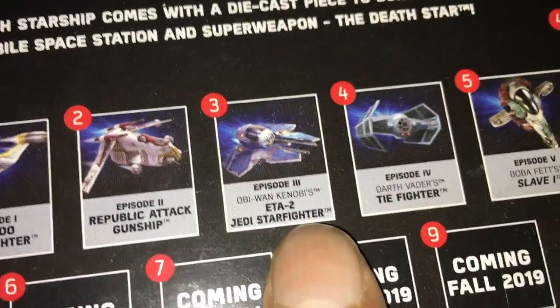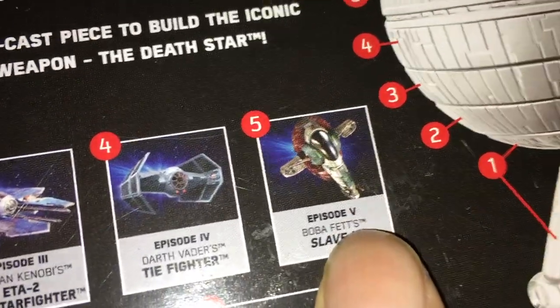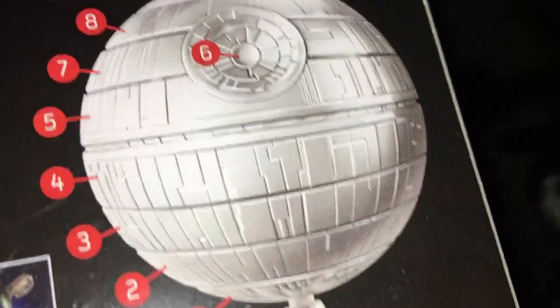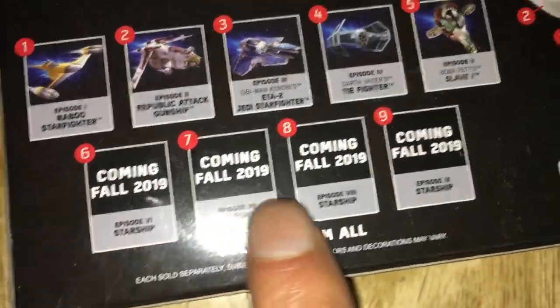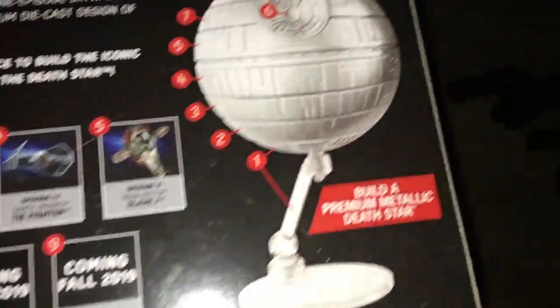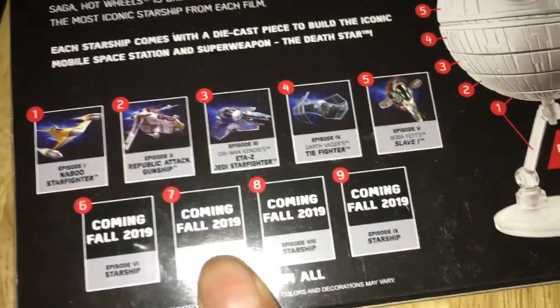The different models you can get include the Naboo Fighter, the Republic Attack Gunship, the Jedi Starfighter which I got, Darth Vader's TIE Fighter which I got, and Slave One - maybe I should grab that next time at The Entertainer. I don't know if I'll get them all - famous last words. The first five are available at The Entertainer; some others aren't available yet in the UK.